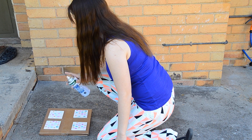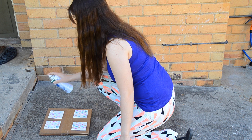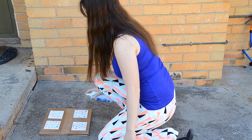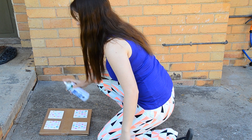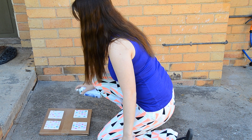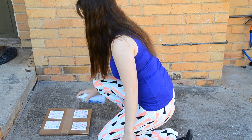The next morning I sprayed the clear acrylic spray to seal the coasters. This is an important step because the Mod Podge leaves the coasters sticky, whereas the acrylic spray protects the coaster from yellowing with hot and cold drinks. I did three coats with 30 minute dry time in between.